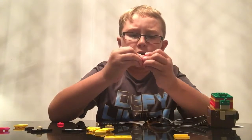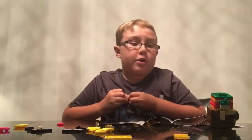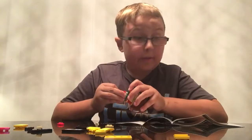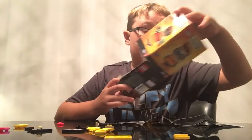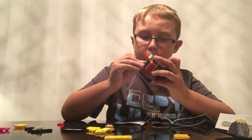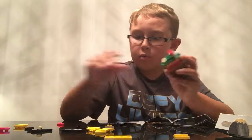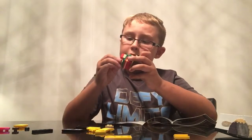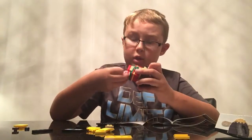I think there are a couple extra — oh no, that's his cape. I still got to build his cape. Yes, he does have a cape. I'm almost done with this.